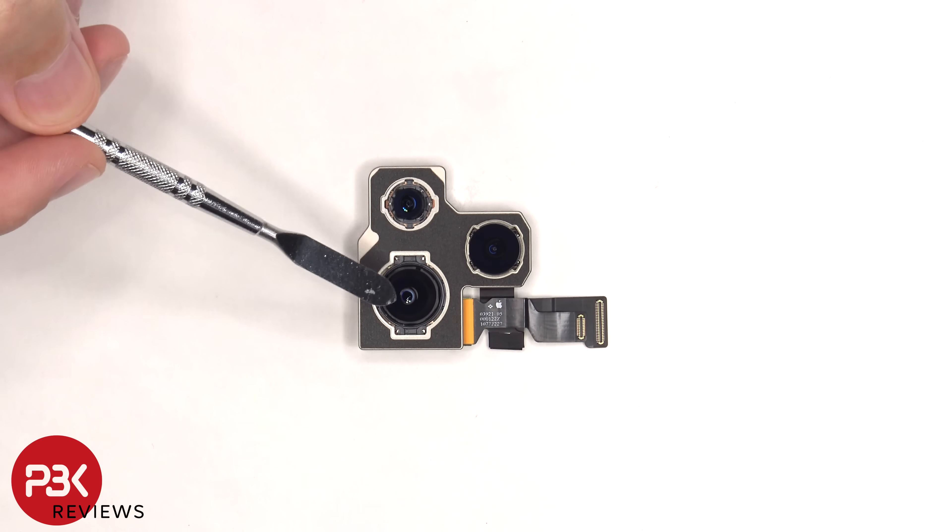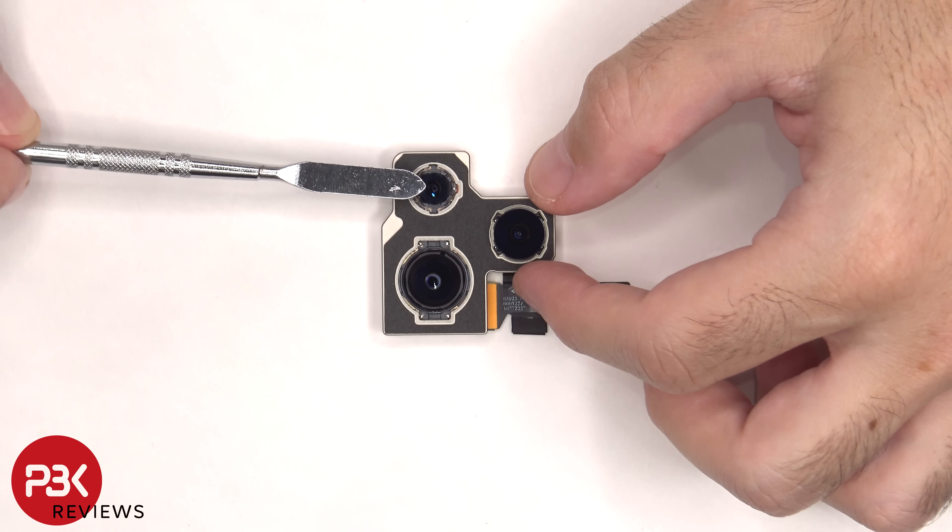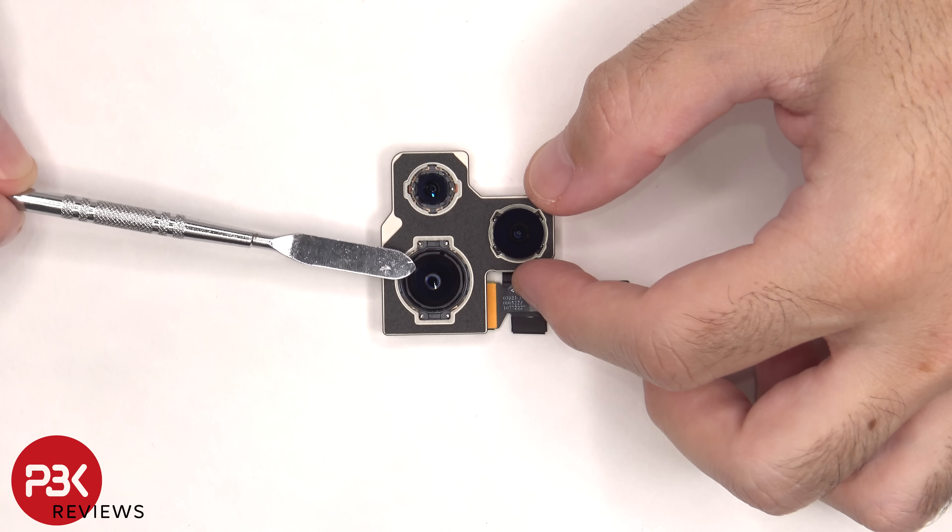There's a 48 megapixel main camera, a 12 megapixel ultra-wide, and a 12 megapixel telephoto. The telephoto and main camera both have OIS, or optical image stabilization.